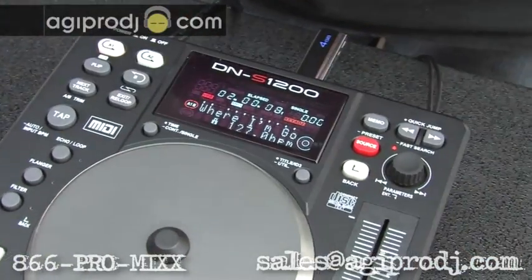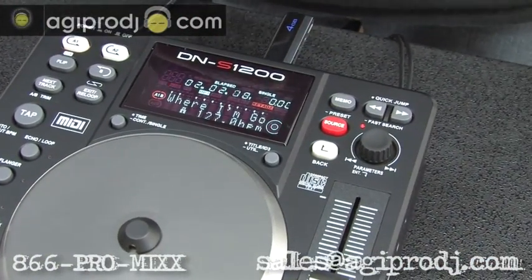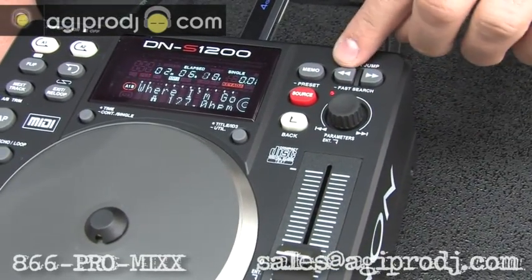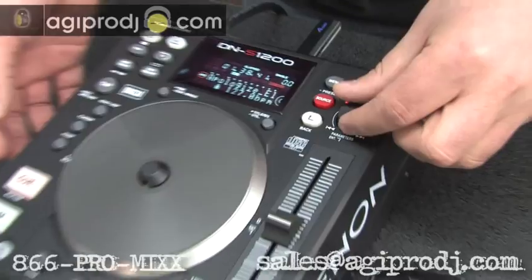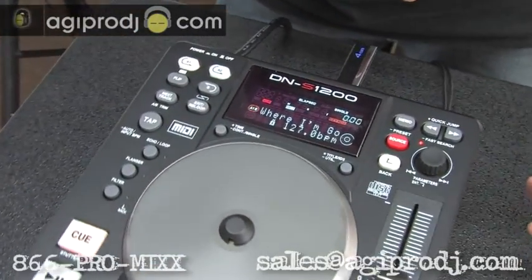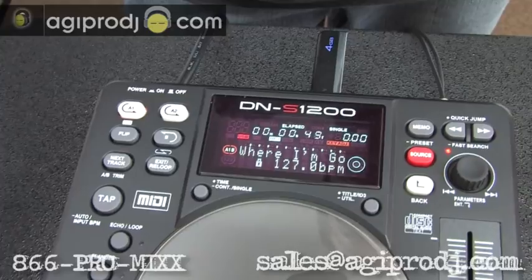Looping and an LCD display, which we'll go over again more in a future video. These are basically your controls so you can search through your track. You can select another track on my USB drive, load that up, and be ready to go that fast.